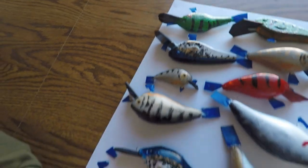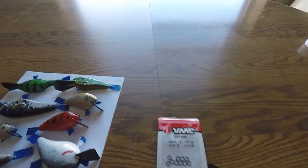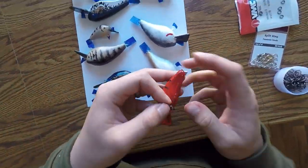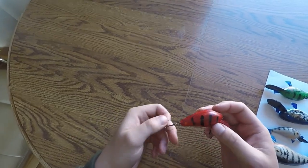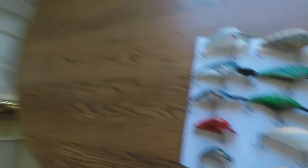I just finished putting the clear coat on them, now it's time to put on the hardware. I've got treble hooks and a bunch of split rings, and then they'll be finished and ready to use. There's the finished product for one of them — doesn't look too shabby, just gotta do another nine. Got the hardware on them all and they look pretty good. Can't wait to test them out. I'll be doing a homemade lure challenge soon but we just got dumped with a bunch of snow, so that'll have to wait. I'll put the link in the description for that video.